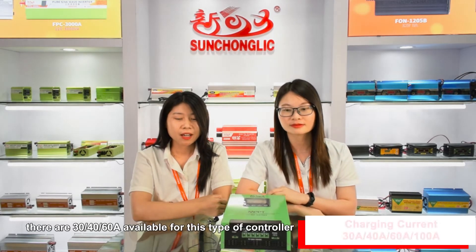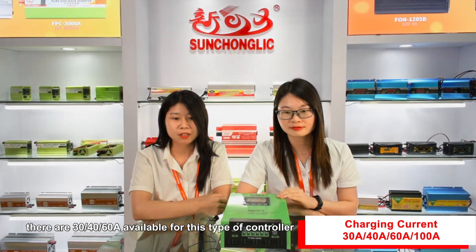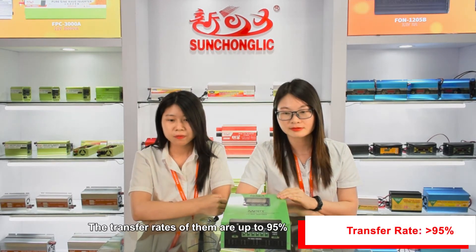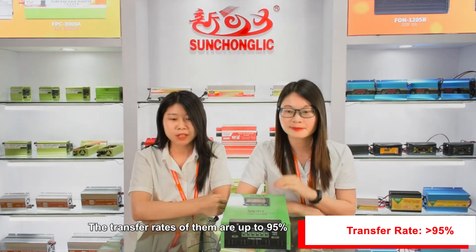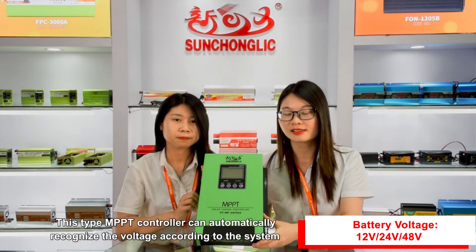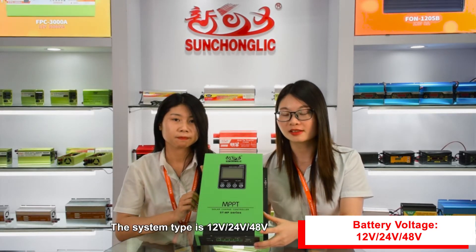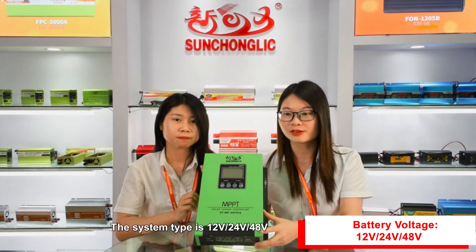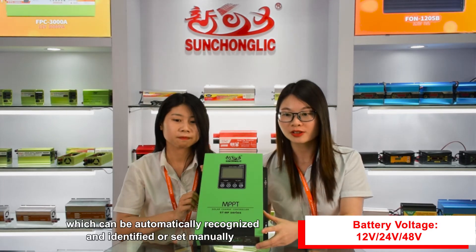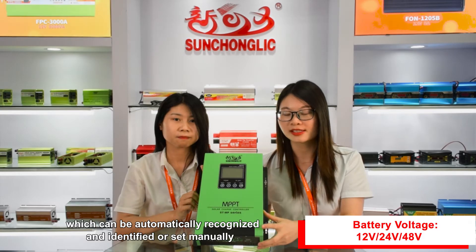There are 30A, 40A, and 60A available for this type of controller. The transfer rate of them is up to 95%. This MPPT controller can automatically recognize the voltage according to the system. The system type is 12V, 24V, or 48V, which can be automatically recognized and identified, or set manually.